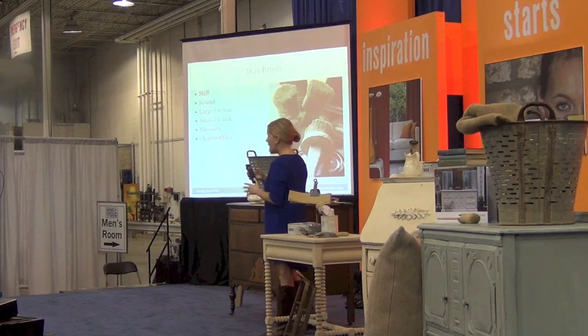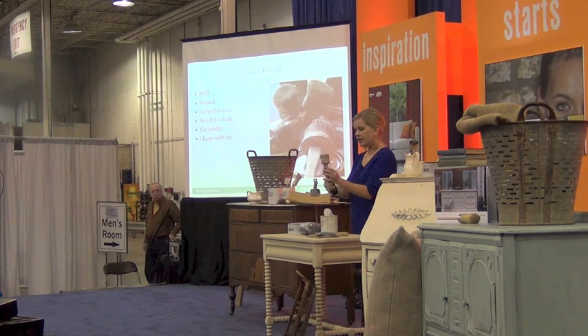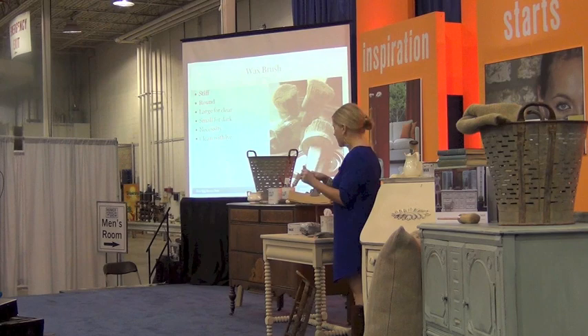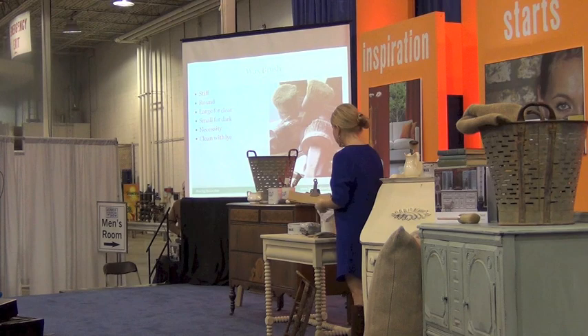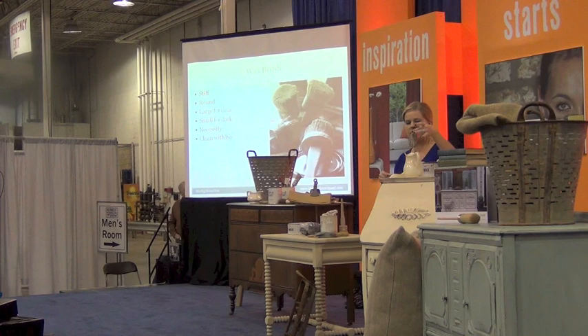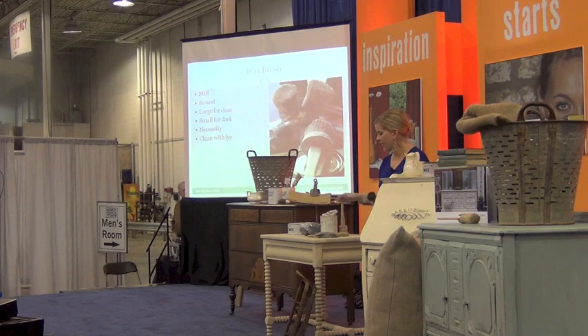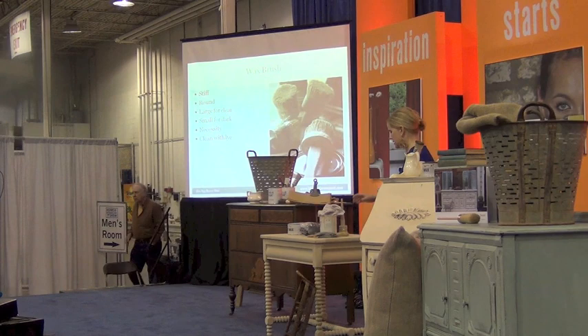Wax brushes are a little different. I don't want to say you have to have them, but this is what a wax brush looks like — it's stiffer and round. Annie Sloan doesn't make these, but wherever you buy her paints you can buy a wax brush. If you don't want to invest in one, you can use cheesecloth or a rag to spread the wax. But if you're going to do multiple pieces and really fall in love with the process, this is going to make a big difference.